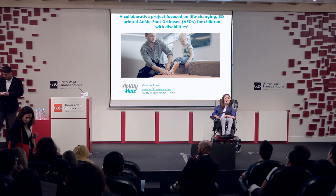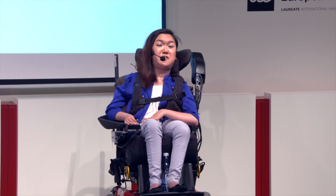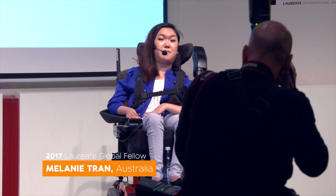Sorry, not the smoothest start. Before I tell you guys about my project, let me tell you a little bit about myself and my journey.